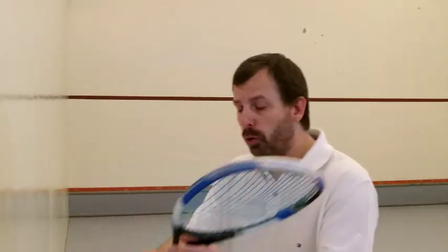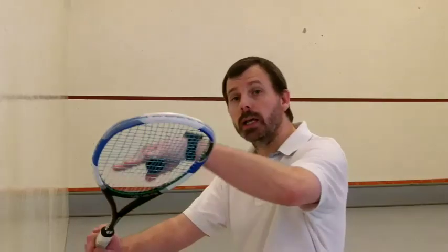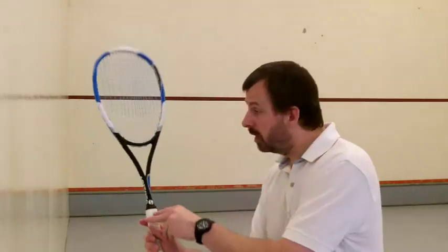To recap: make sure the ball is warm, make sure you are warm, keep your wrist firm, keep your racket back. The same goes for the forehand — I'm not going to move the camera, but this would be the motion.